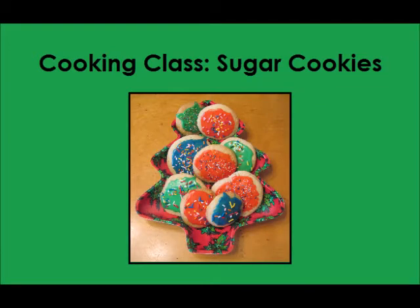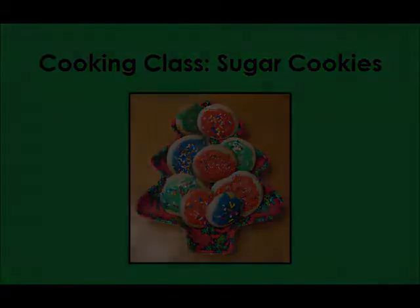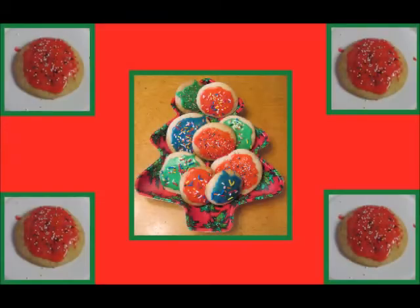Hey everyone! Today for cooking class we're going to be making sugar cookies, the perfect cookie to make during the holiday season. In the next several slides, I've listed the instructions, ingredients, and supplies needed for both the cookies and the icing. Please feel free to pause the video to write down everything you'll need or come back to the slides as needed.